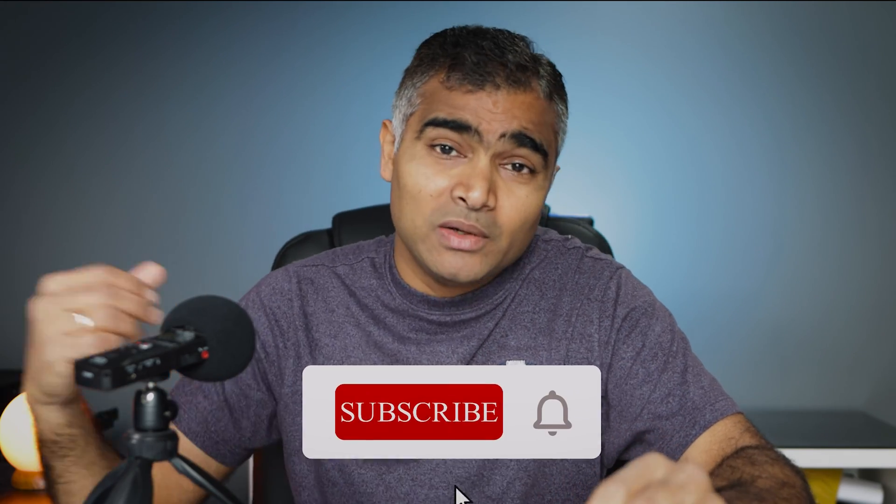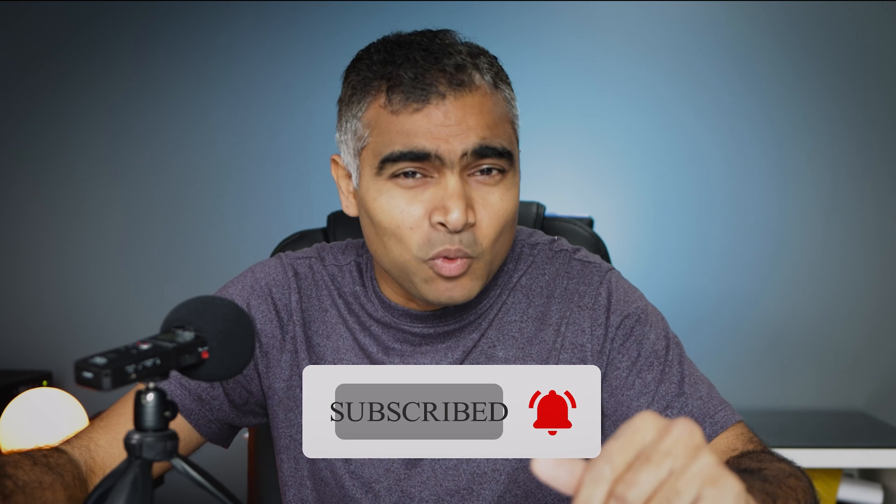And there you have it — the incredible world of OTG adapters. Whether you are a student, a professional, or a gamer, this little device can enhance the possibilities of your mobile device in ways you never thought possible. If you found this video helpful, hit the like button and subscribe to my channel for more tech tips. Let me know in the comments how you use your OTG adapter. Until next time, this is Srini from Unbox and Beyond, signing off — stay tech savvy.